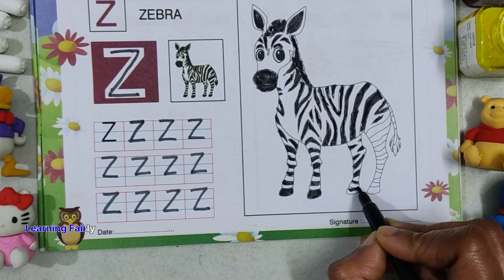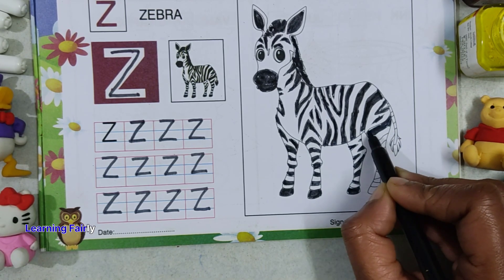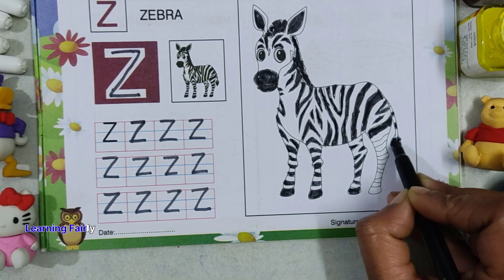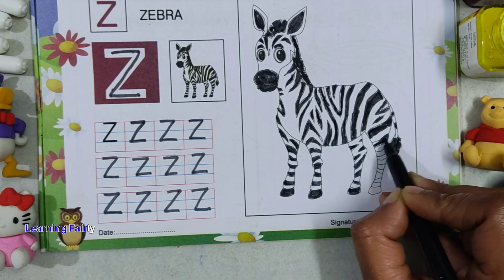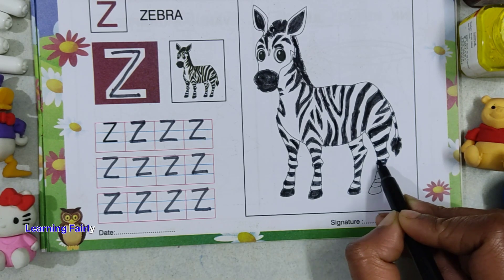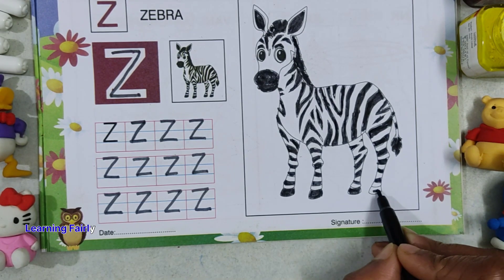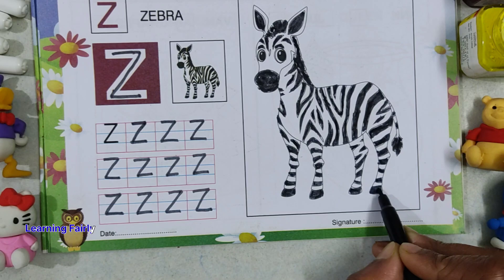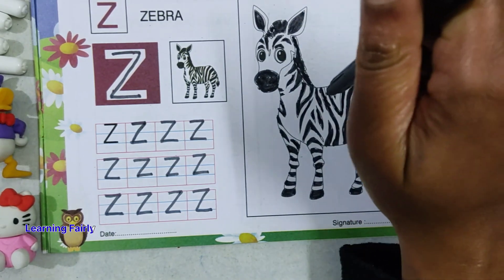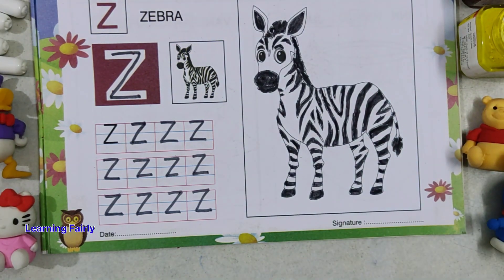All right. Done. So this is zebra. Z for zebra. Thank you kids. That's all for today.